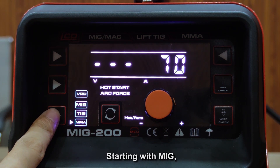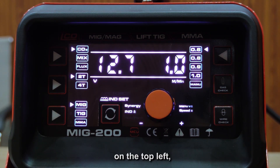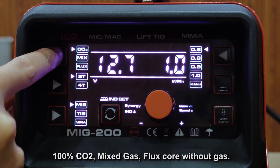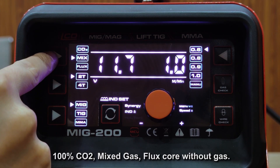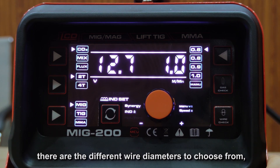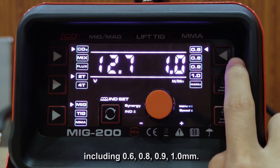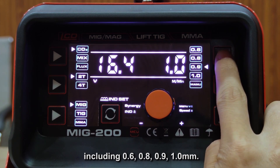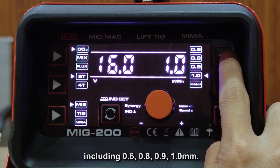Starting with MIG, on the top left there are different gas types to choose from: CO2, MIG gas, and flux core without gas. On the top right, there are different wire diameters to choose from, including 0.6, 0.8, 0.9, and 1.0mm.